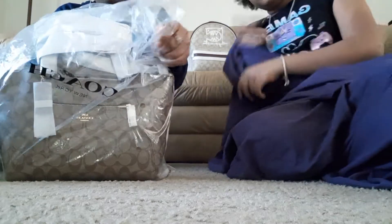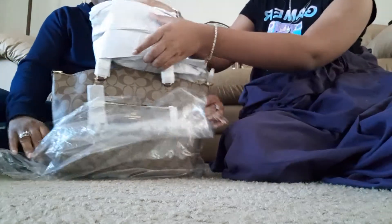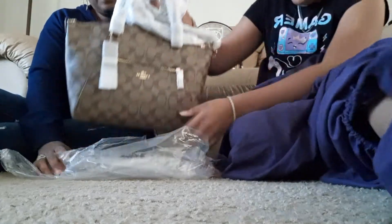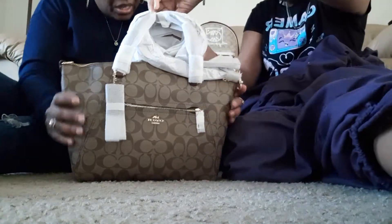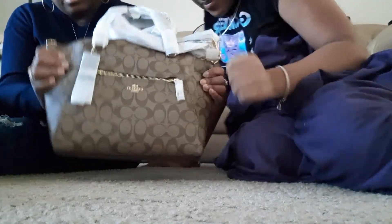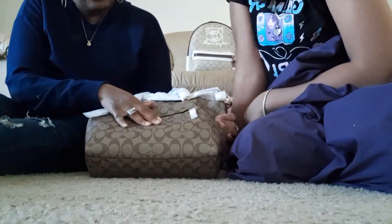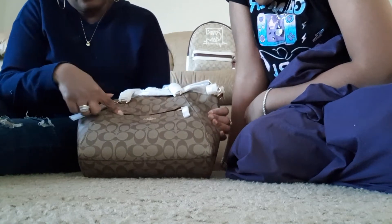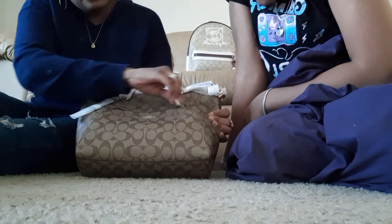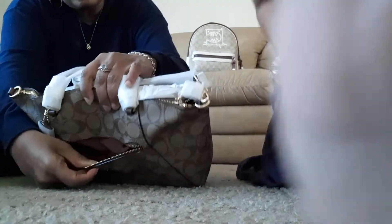Let's see what some of the features are as we pull it out. As you can see, it's not small, not large — it's somewhere between a medium sized bag. It has the Coach hardware emblem on the front, it has the front compartment with the zipper, and you can store all kinds of stuff on the inside there.